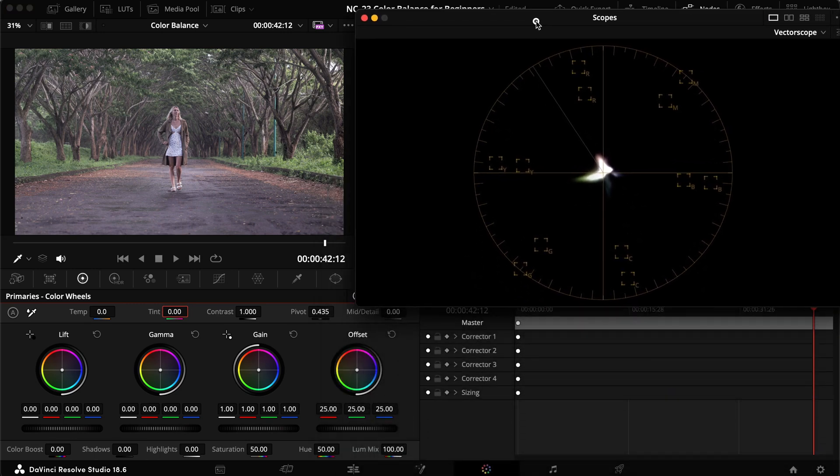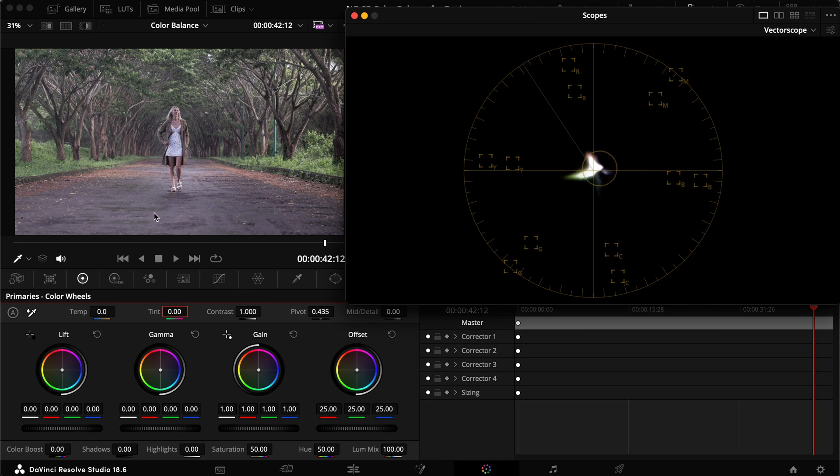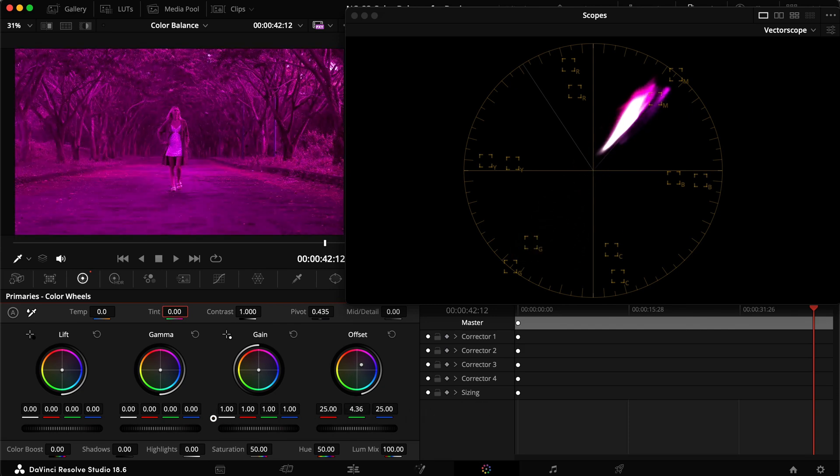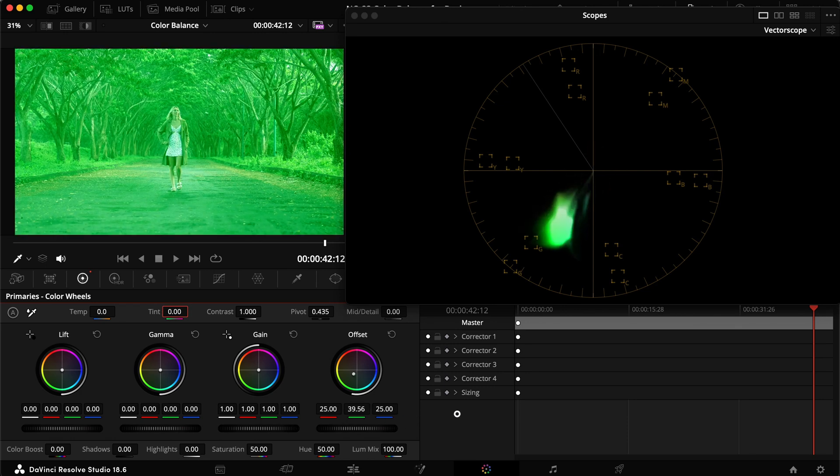Instead, let's take the offset and move the vectorscope up so you can see both at the same time. As we know, we have red, green, and blue pixels — and we have too much magenta, so the opposite of magenta is green. We can use the green control here. Adding green moves toward green, adding magenta moves the other way. It looks more distinctly green or magenta than temperature did. Similarly, we can work with red and cyan, and blue and yellow — moving straight on these color axes.